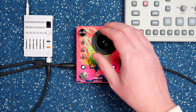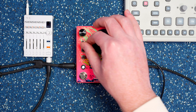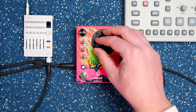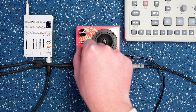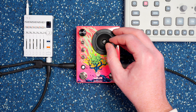Just work with the chords for a minute. You can change the decay.